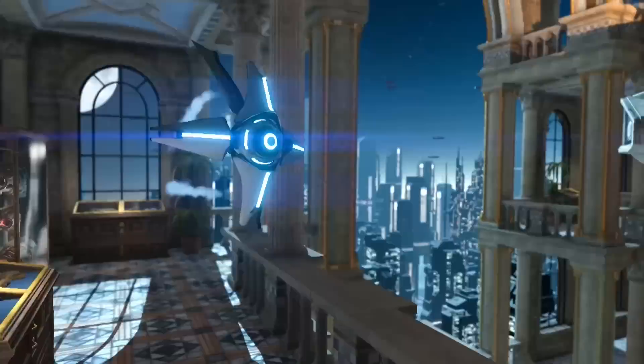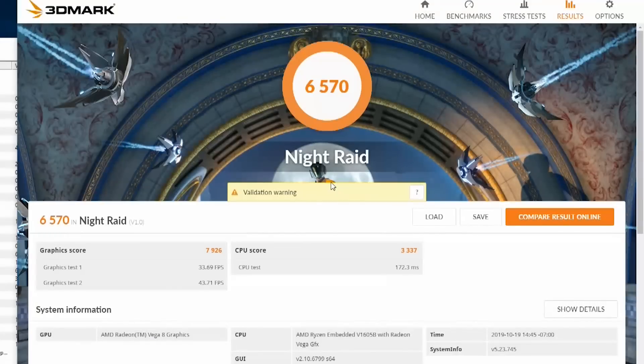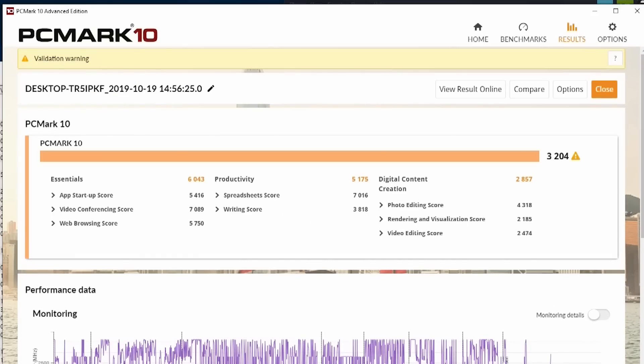Next up, 3DMark. Because it's got the eight Vega cores — similar to what you have in the Ryzen second generation 3 series — it's actually not too bad. You should be able to play AAA titles from 2015 and before, and it handles them pretty well in this small form factor. The 3DMark score came in at 6570, which is pretty impressive for what this is. For PCMark, we have 3204, which is also impressive — it's got four cores, eight threads, and is actually a little bit faster than the Ryzen second generation 3 series.